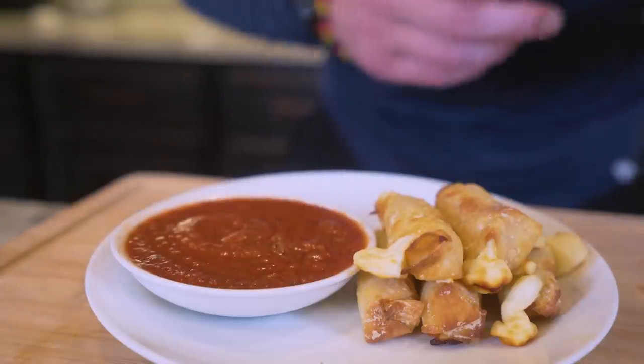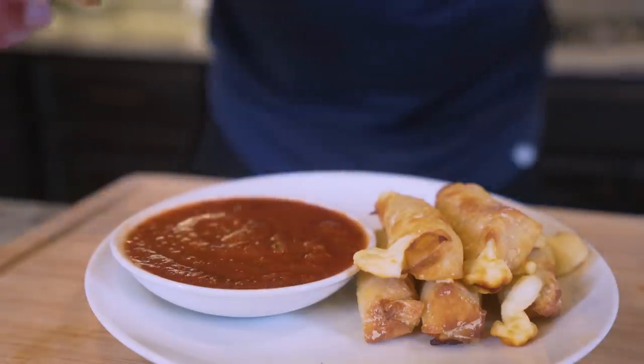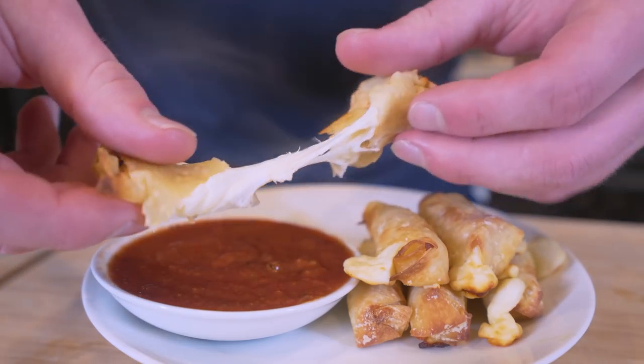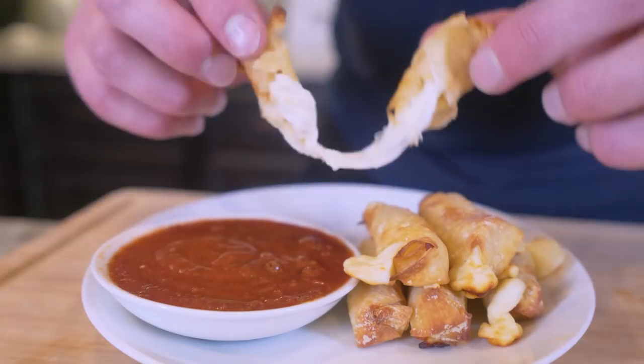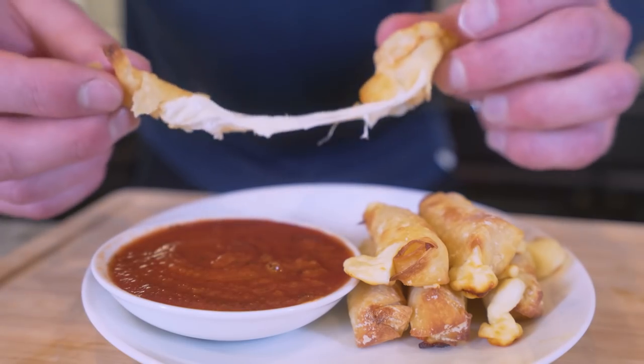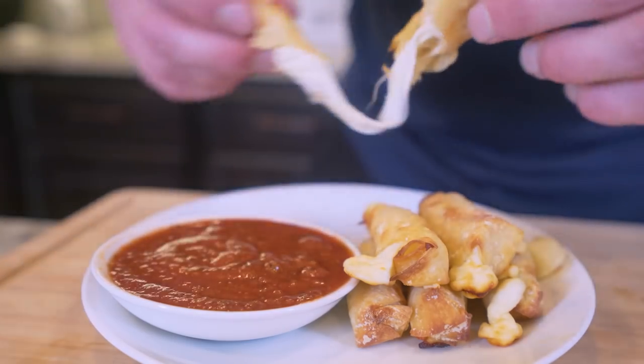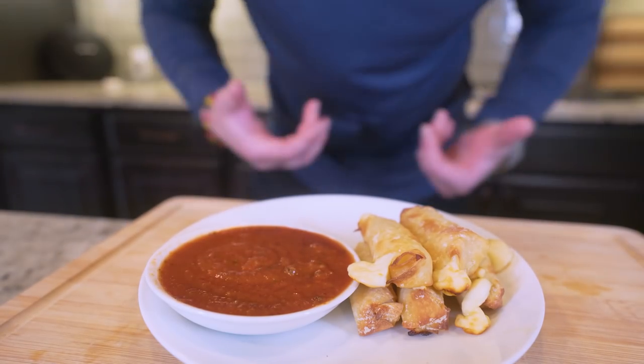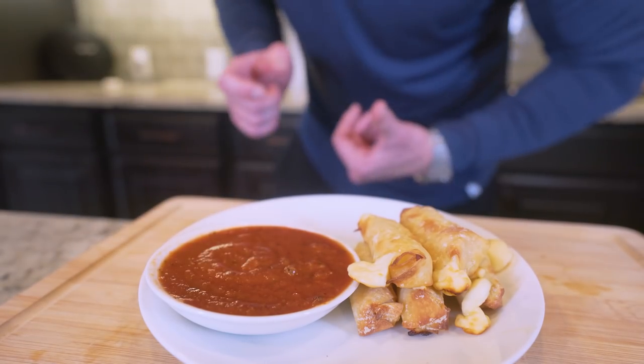Check this out, ladies and gentlemen — after just nine minutes, these are crispy on the outside. We got some cheese that's melted and bubbly. As you can see, if we open it up, we got that melted cheese. And the best part is we didn't have to deep fry anything or add a ton of unnecessary calories. As much as I would love to wax poetically about these mozzarella sticks, they are cheese sticks, so we got to eat them as fast as possible.